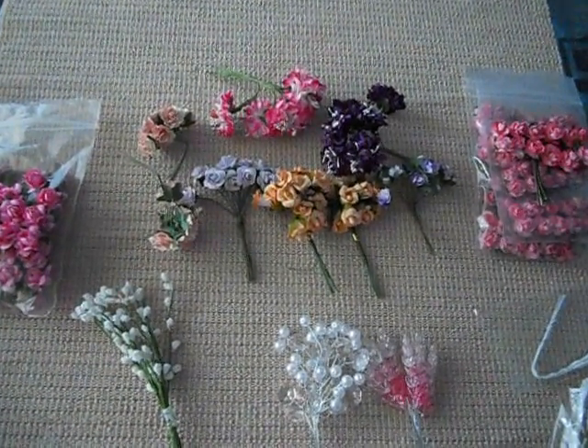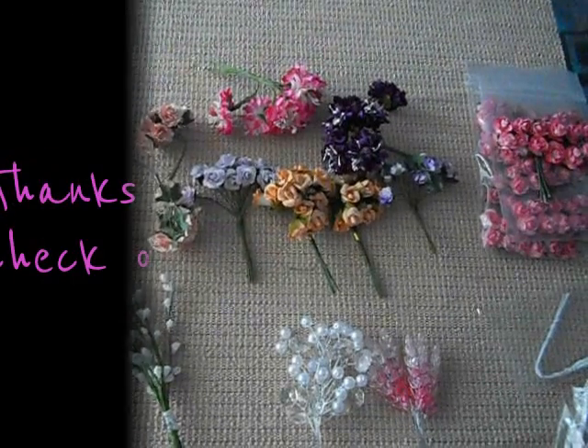So this is my Design Team package for Craft Supply 1. Be sure to go check them out. I'll talk to you later — bye!